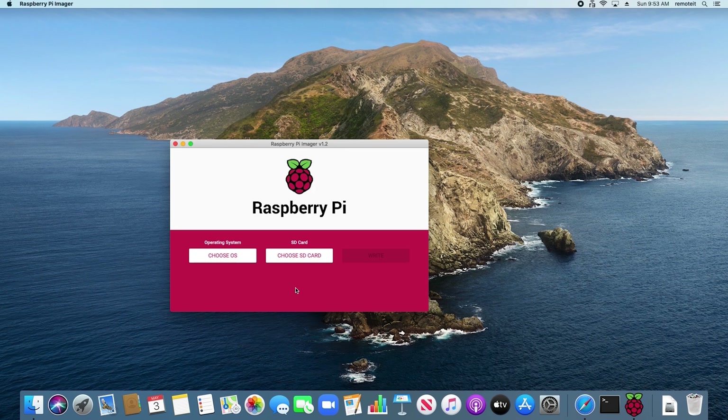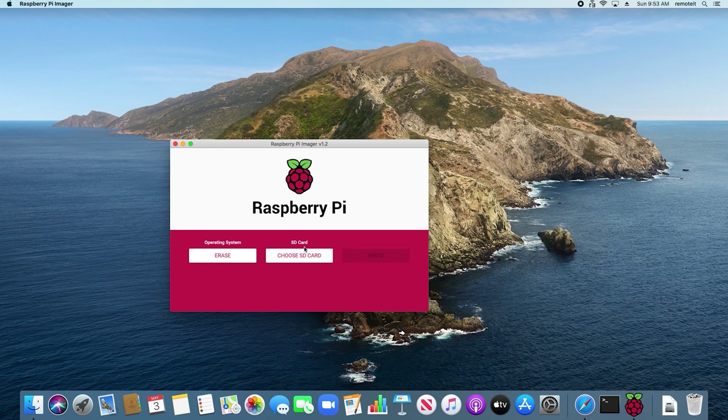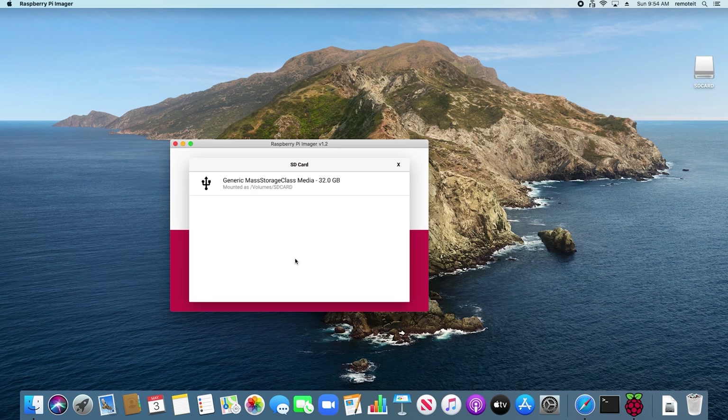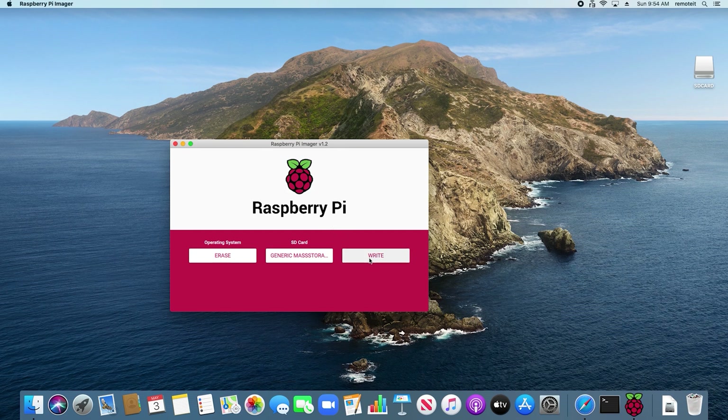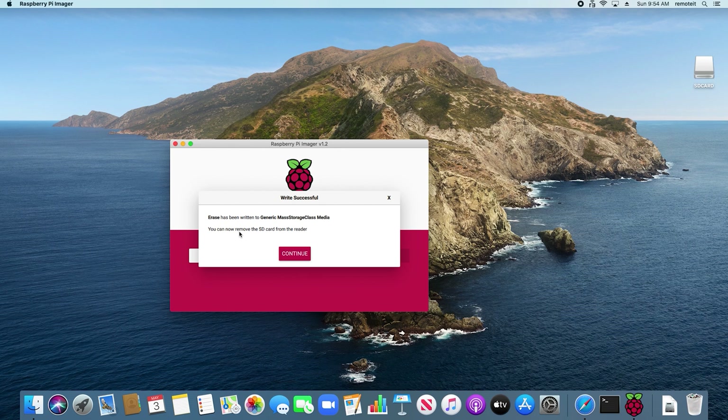If you haven't formatted your microSD card, you can format it now using Raspberry Pi Imager. Under Operating System, click Choose OS and select Erase. Then under SD card, select your SD card. Then click Write. This dialog will appear once your card has been formatted. Then press Continue.